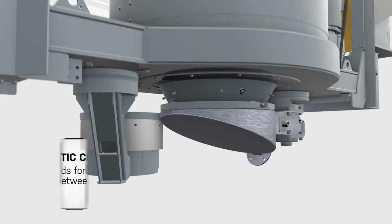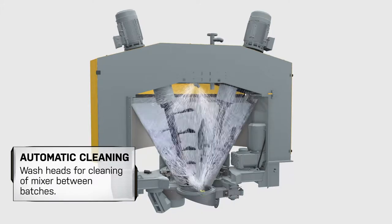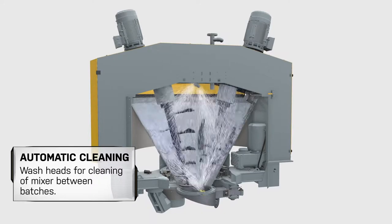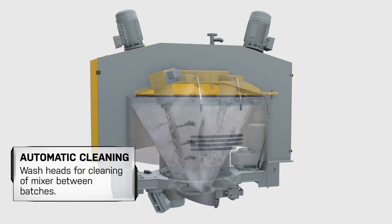A combined wash head and drain at the bottom of the mixer and a wash head at the top handle the automatic cleaning between batches. The conical shape with minimal surface means faster and easier cleaning. The high pressure cleaning system works at 140 bar pressure.